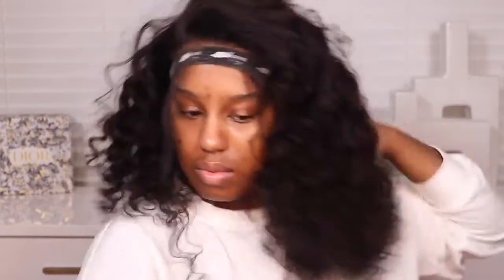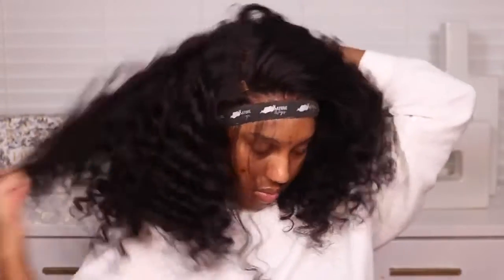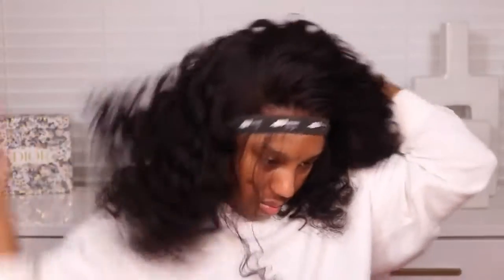I put some more serum in my hands, ran it through my hair, then combed through it to fluff the hair out. I absolutely love how the curls came out. With wand curls it can be hit or miss — same as flexi rods, sometimes they come out perfect, sometimes they don't. But they came out so good and I was so impressed at how fluffy it was while the curls were still staying.